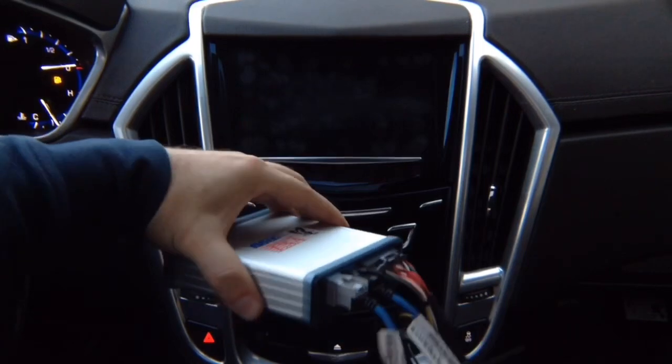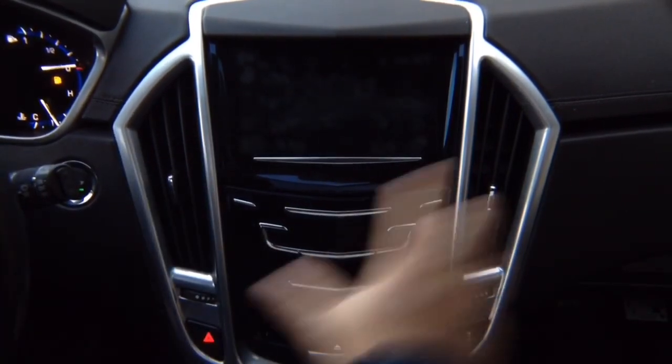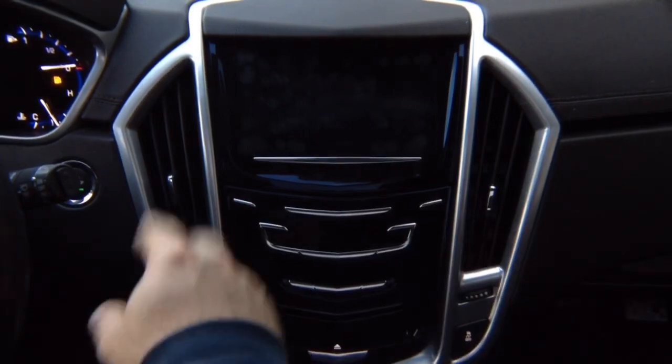It's all OEM connectors. So the entire installation process after you remove the glove box will take you approximately two to three minutes.